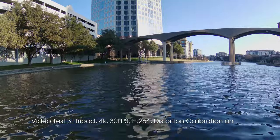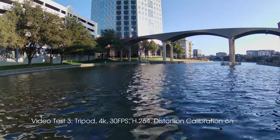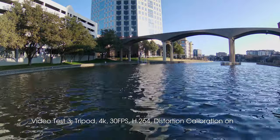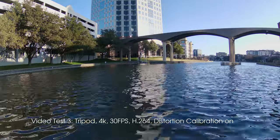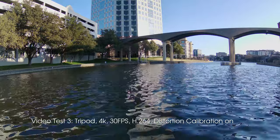Now for this third test, same settings with one exception — I've turned on distortion calibration. As you can see, it does nothing at all. What it's supposed to do is compensate for the very wide angle lens and correct the image distortion from the lens. I think it just doesn't work in 4K.